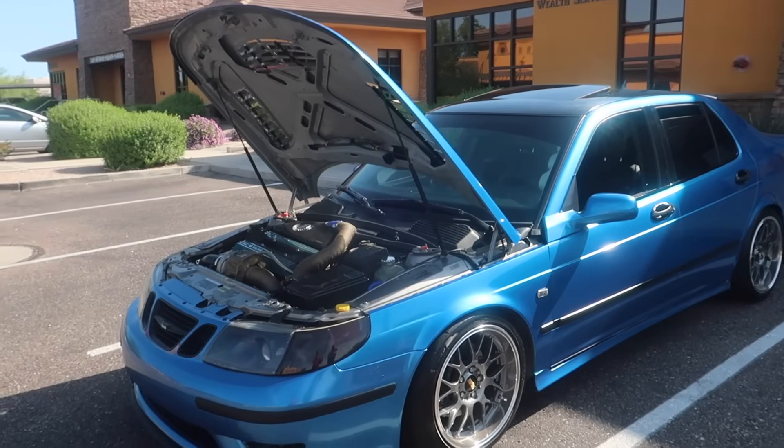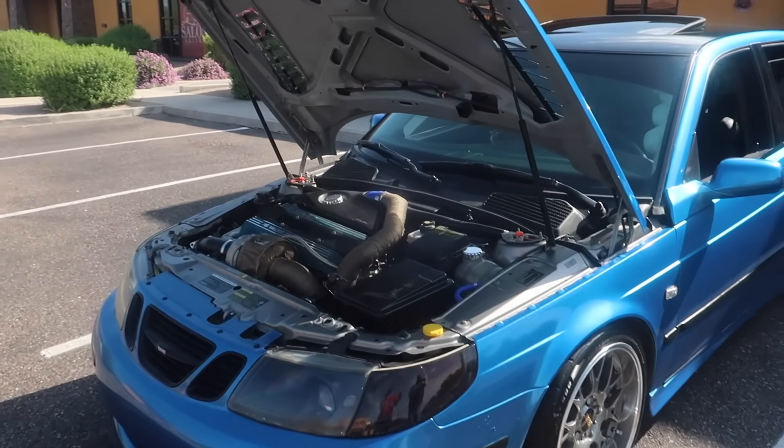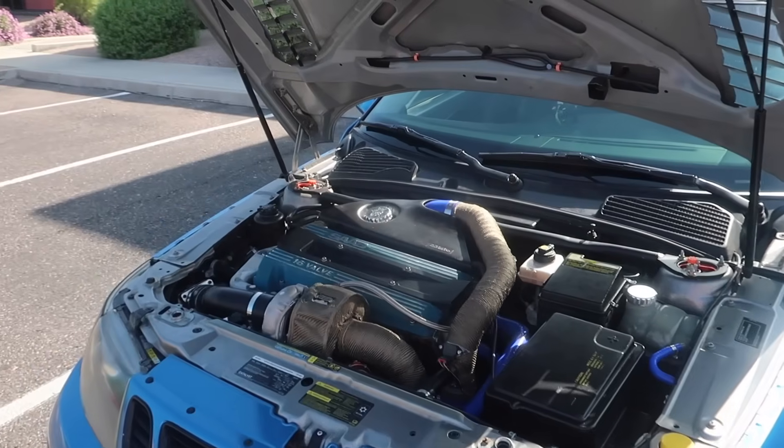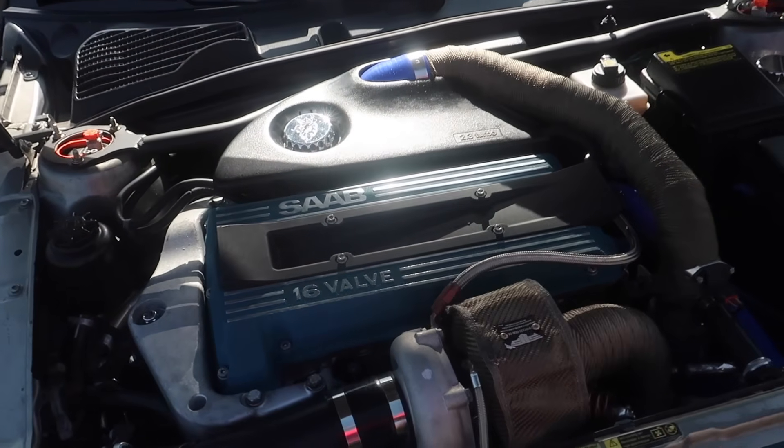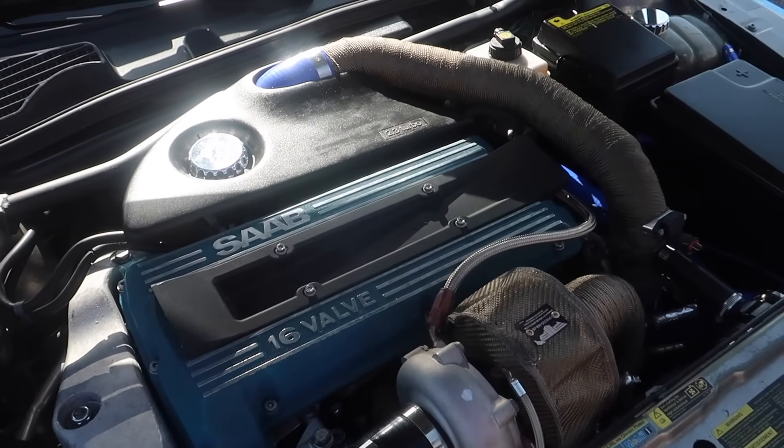I've owned this car for a little over 11 years now. It started out as an automatic Aero and has kind of transformed its way into a big turbo manual Aero.